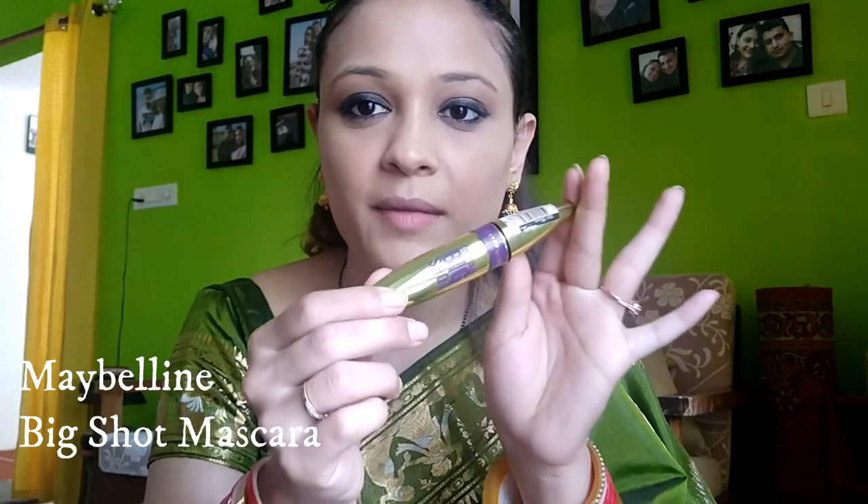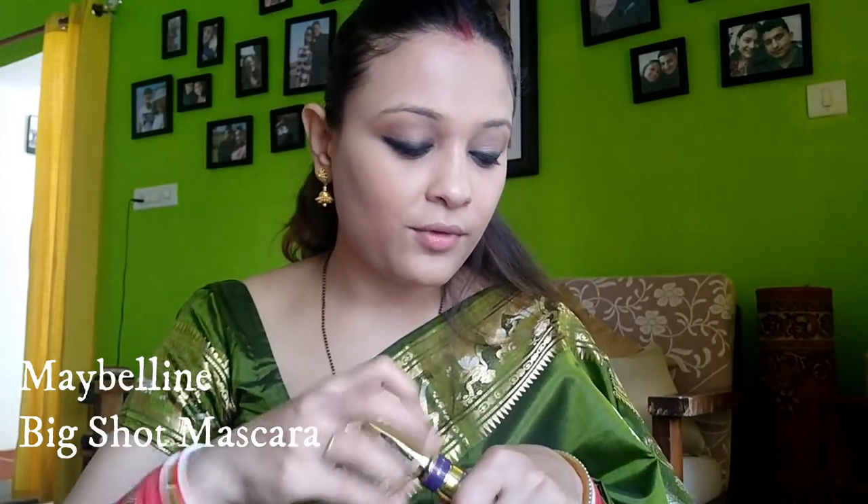Now whatever product I have on my brush I'm going to apply on my lower waterline. I'll be taking my favorite kajal and applying it on my waterline and upper waterline as well. Now I'm going to take this Maybelline mascara and apply it on my lashes.